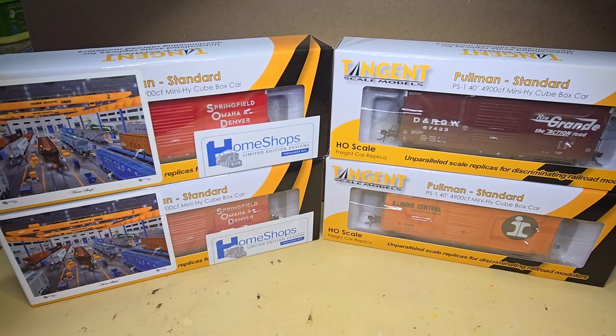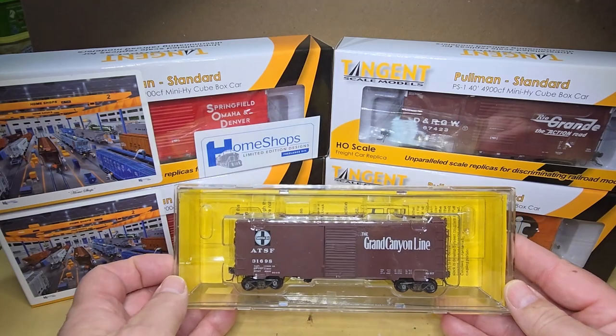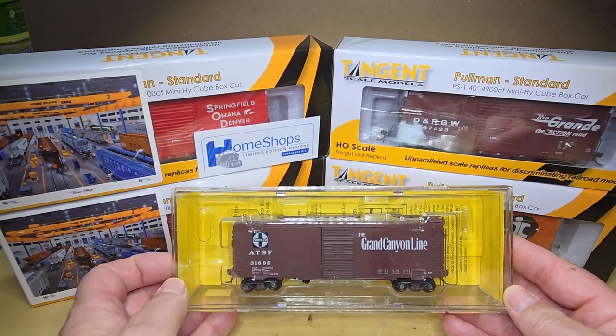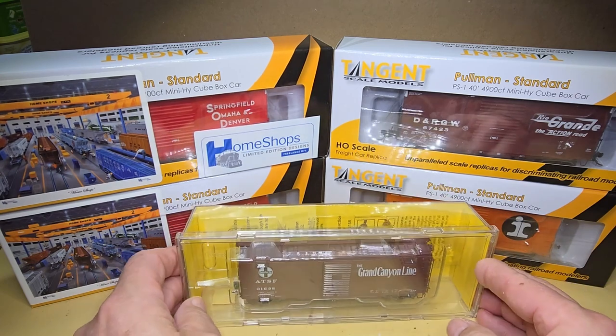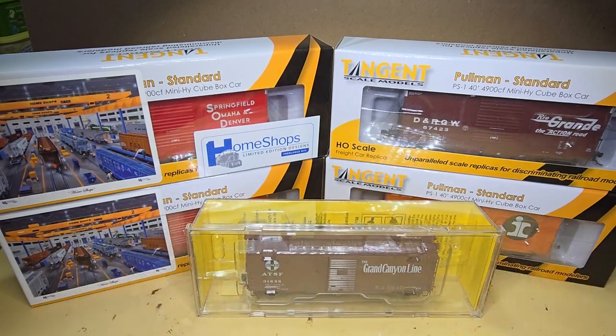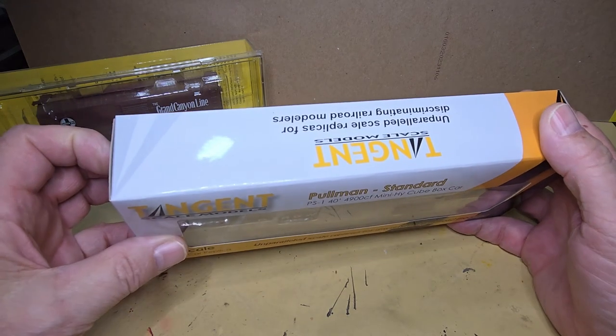So I'm going to take one of these cars out of the box and take a look at it, and I'm going to compare the car to this KD 40-foot boxcar. I'll get this Denver, Rio Grande, and Western car out of the box. Now, this car has never been out of the box.